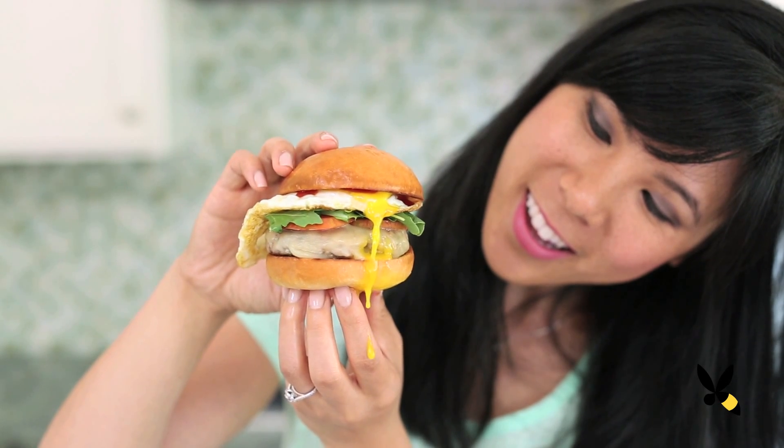What would you add to your breakfast sandwich? Let me know by commenting below. And remember, breakfast is the most important meal of the day so make it a good one. I'll see you guys next time. Bye!